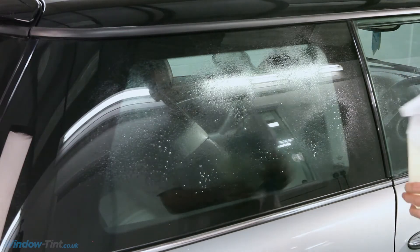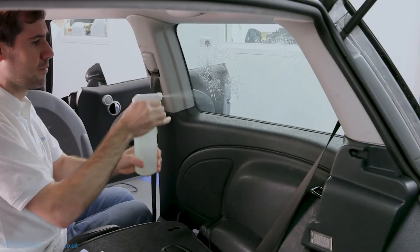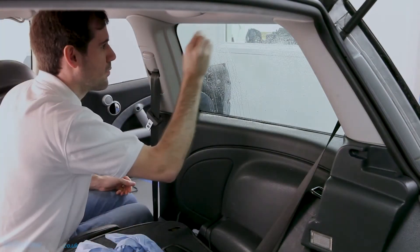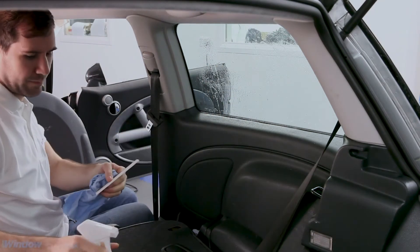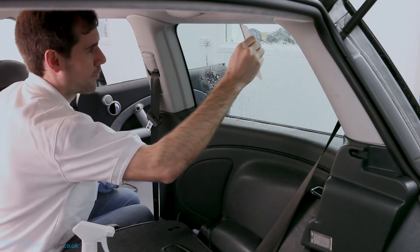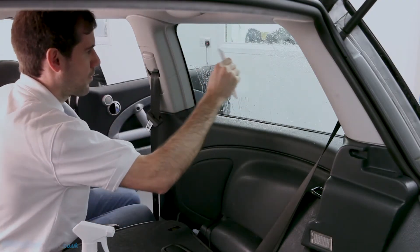Then clean the inside using the razor blade to remove any dirt on the window. Give the window another spray and squeegee away the dirty water to the edge of the window until the window is dry. Give the squeegee a wipe with a paper towel after each pass.